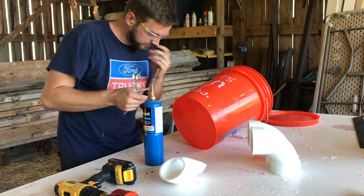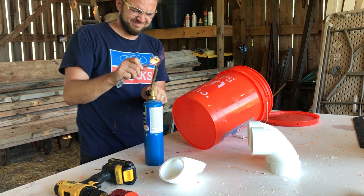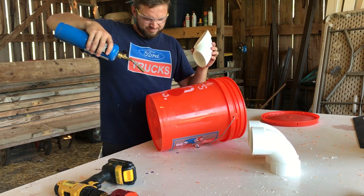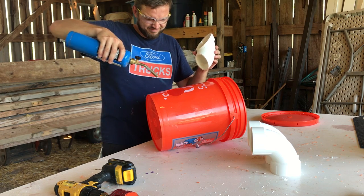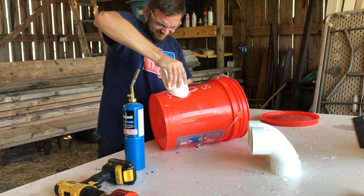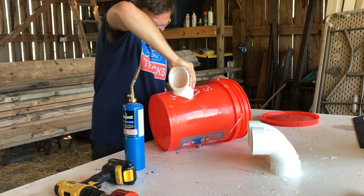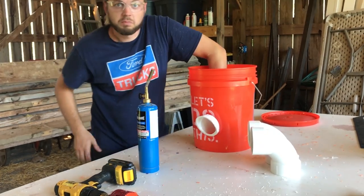I'm trying to heat it up to see if I can push that through. Yeah, that seemed to work.